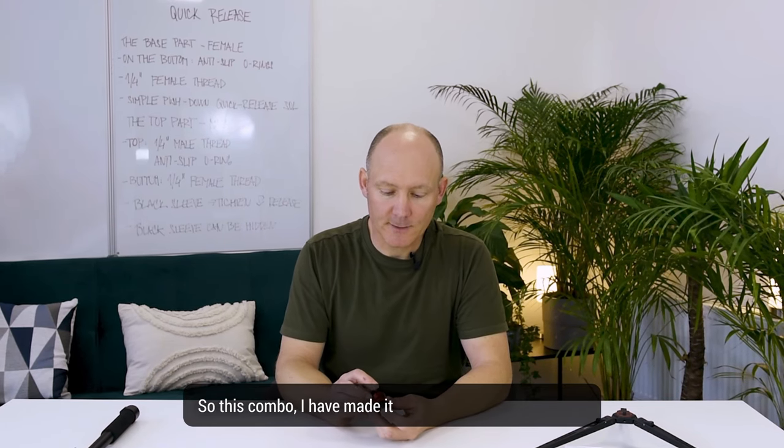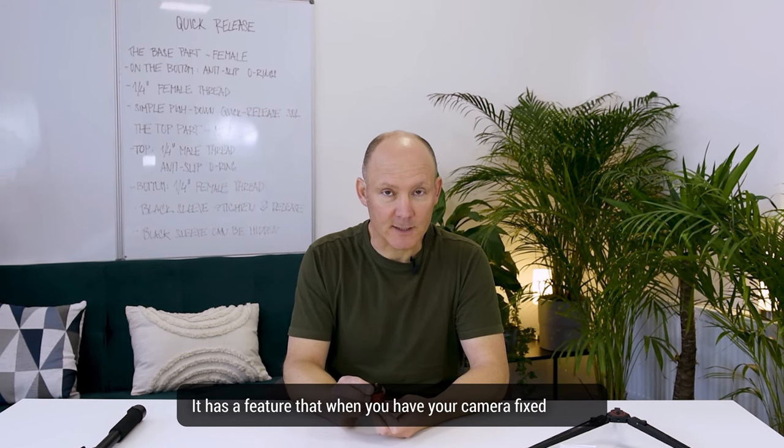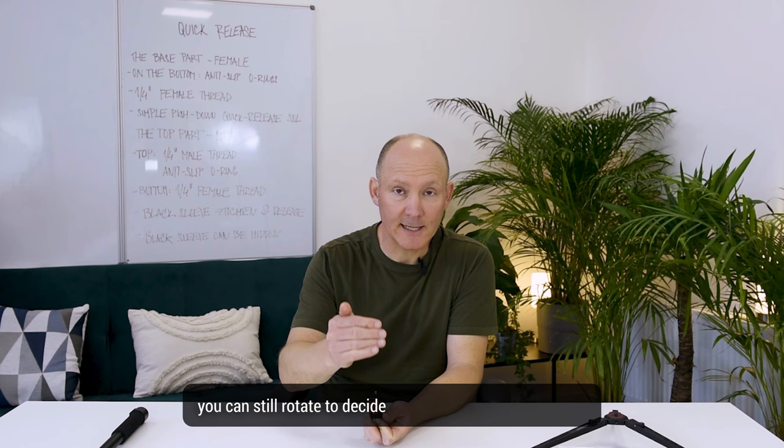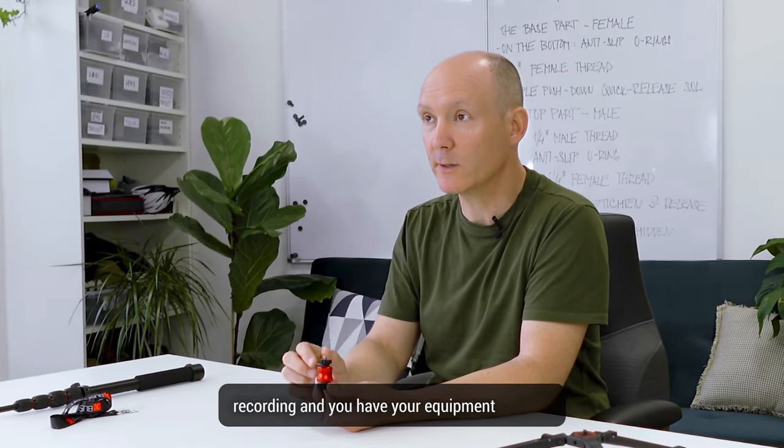I have made this combo to be used for 360. It has a feature that when you have your camera fixed and sturdy, you can still rotate to decide where your stitch line is when recording and you have your equipment in place.